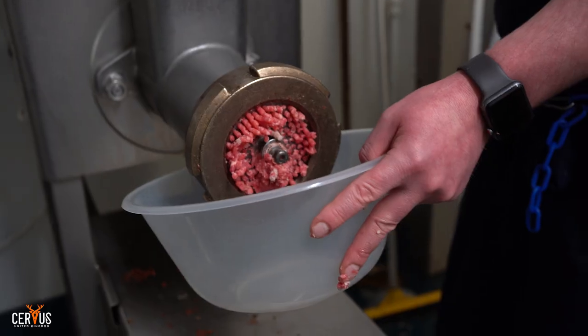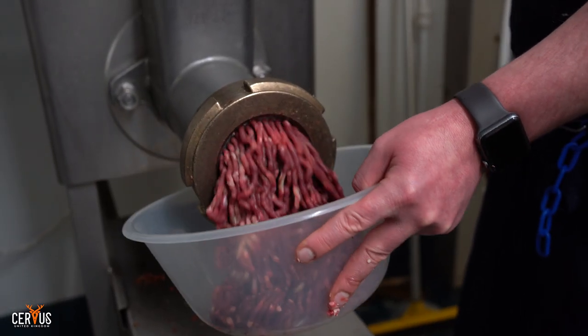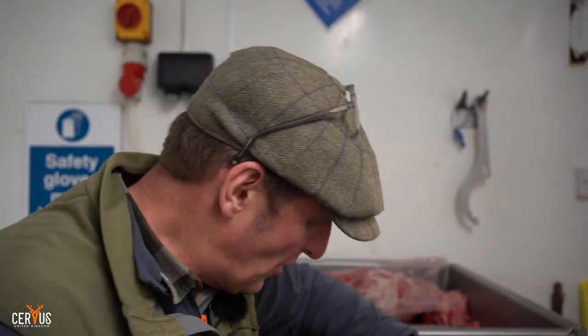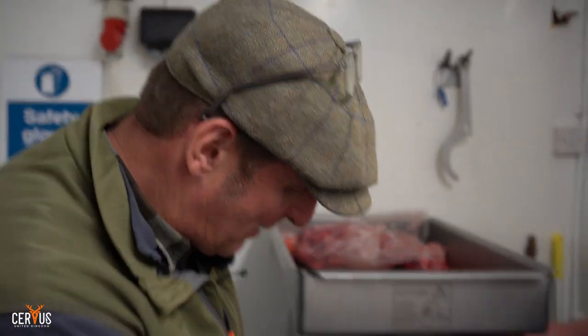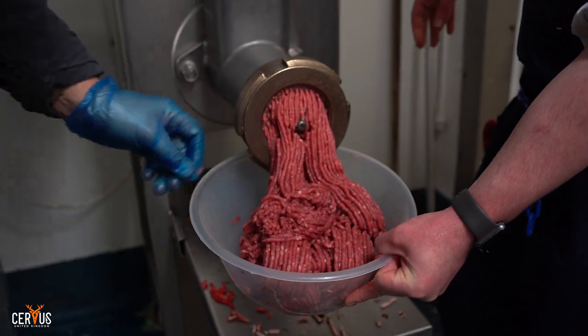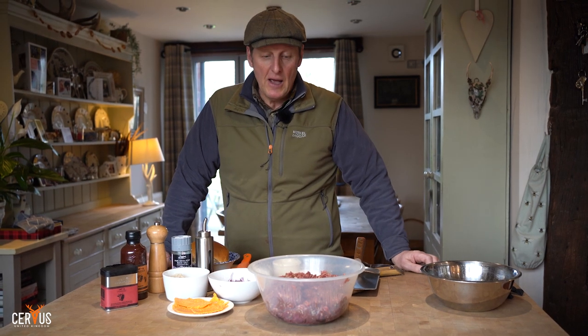I took all the meat off the haunches and front shoulders, cubed it roughly, and brought it into the next room where my friend has a butcher shop. We're borrowing his mincer because ours is small and takes forever — this one takes about 20 seconds. We're going to put it through twice to get it a little bit finer, as we're making smash burgers and cooking them as flat patties, so we want a slightly finer grind.